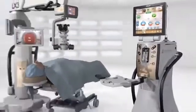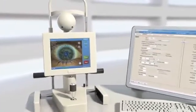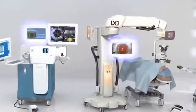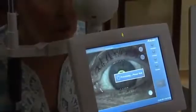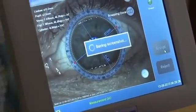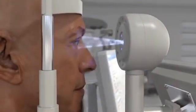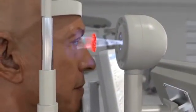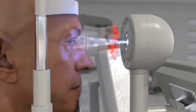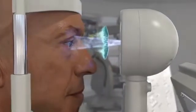The Verion Image Guided System consists of the Verion Reference Unit and the Verion Digital Marker. The Verion Reference Unit performs key diagnostic measurements and captures a high-resolution image of the eye in a single step. The high-resolution digital image of the patient's eye captures scleral vessels, limbus, and iris features.